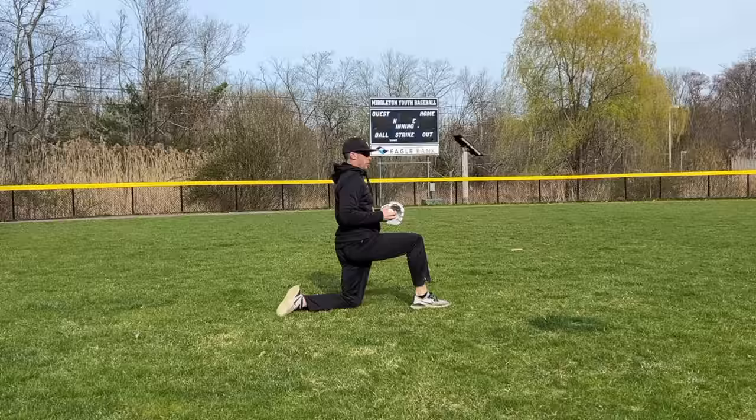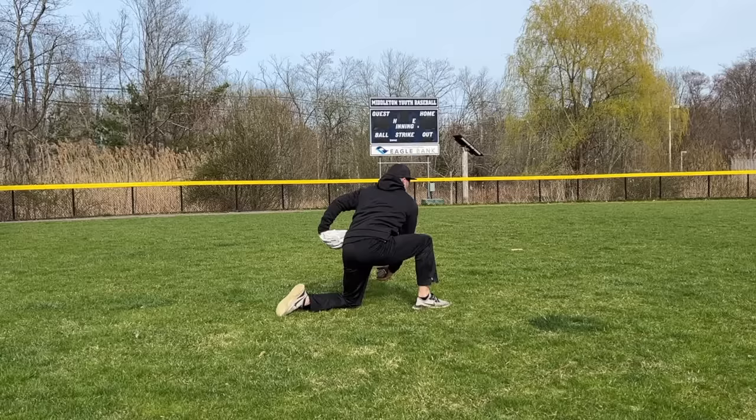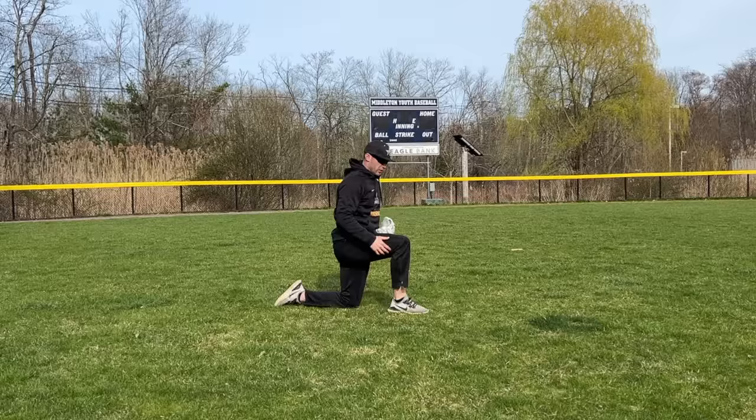We start every day with this throwing routine. We'll go about 10 throws. Feel your chest come forward a little bit more on your throws. When I set up, you can see my foot is just a little bit in front of my knee — so it's not back here, but it's definitely not way out here. A couple more.